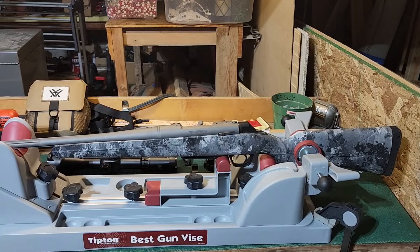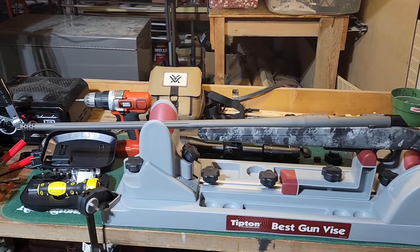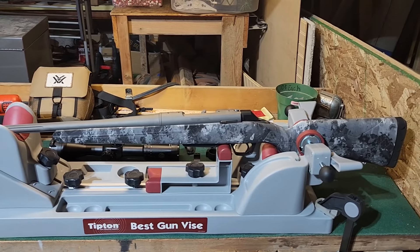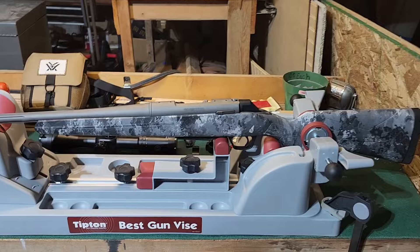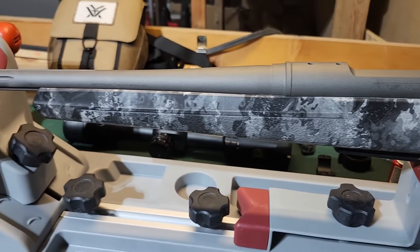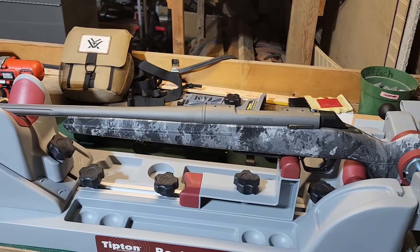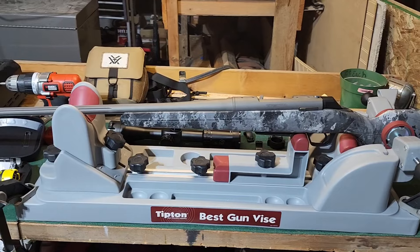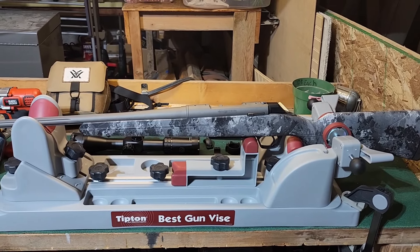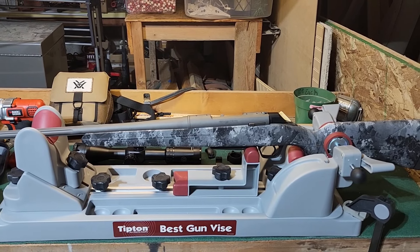Today I went down to Scroggins Gun Supply and picked up my 6.8 Western — the Winchester XPR in Midnight Tungsten, I think it's called. I really like the color and the pattern. I'm about to throw my scope on here, so I thought I'd give you a look at what it looks like before I do that, and then I'll get back to you when I'm all done.